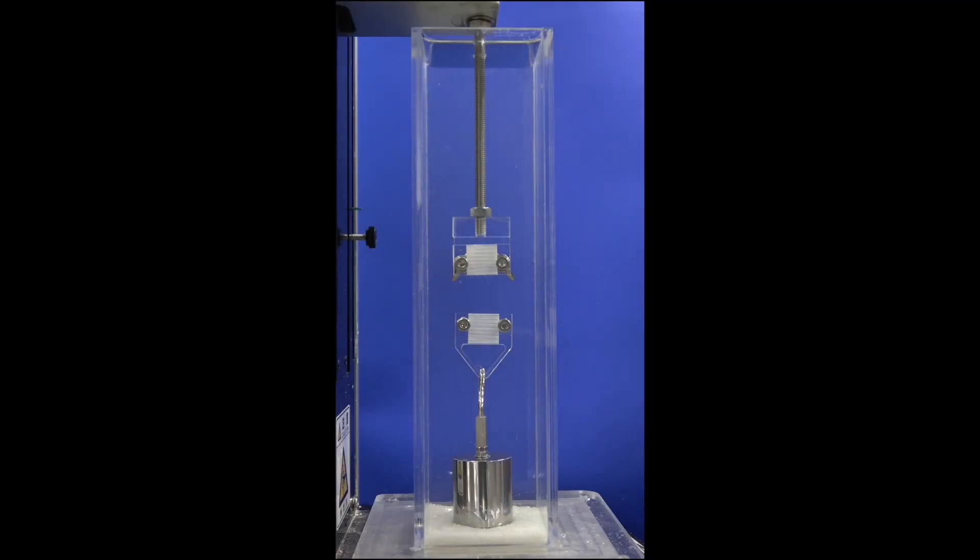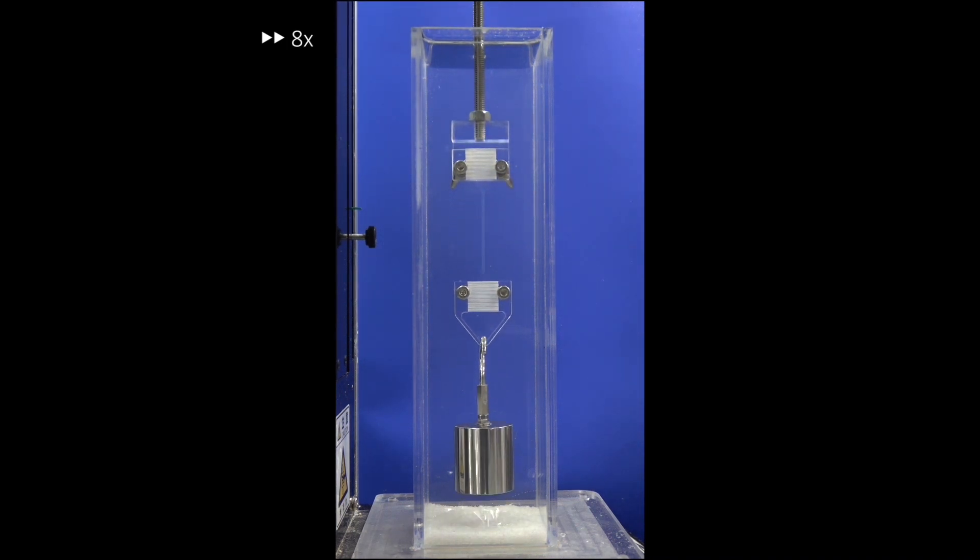Recently, we developed self-growing gels by mechanical stimulus. Just like muscle — through mechanical training the muscle becomes stronger — this gel also becomes strong through mechanical training.